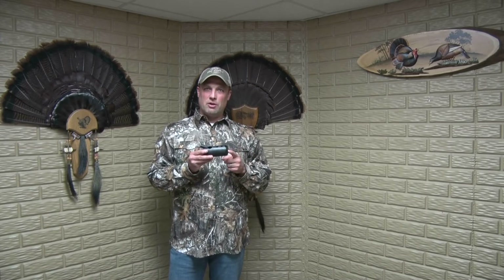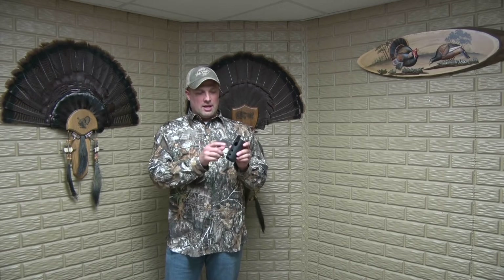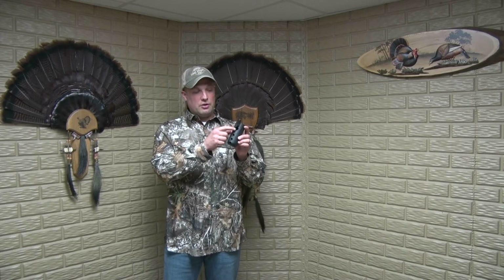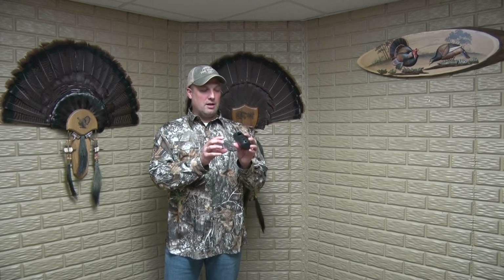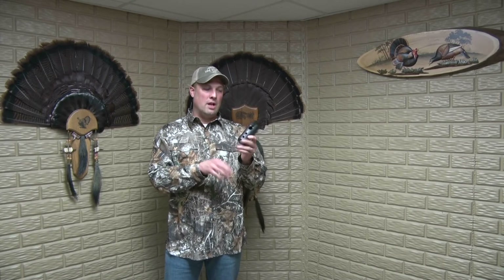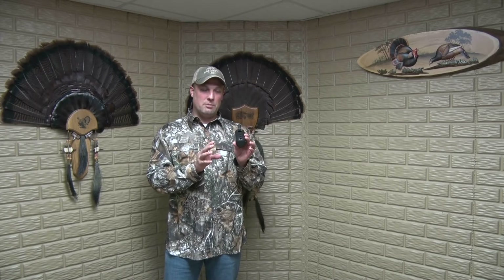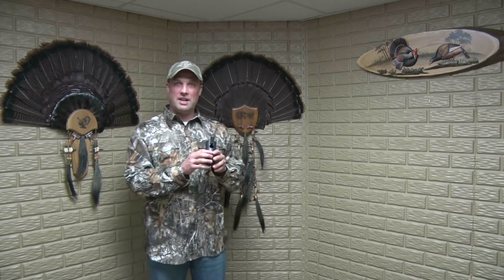Next we'll go over this call here. I honestly can't remember if it's an HS Strut or a Quaker Boy. What this is is just more of a solid tube. It's got a port where you blow down into the tube and then it goes into the sound chamber. You've got three little ports you can cover up to give different tones. It's pretty simple. I can't really do the owl laugh or chuckle with this one — it's primarily just doing the basic 'who cooks for you, who cooks for you all.' I'll do it uncovered first, which will be pretty high pitched, then covered for a deeper sound.